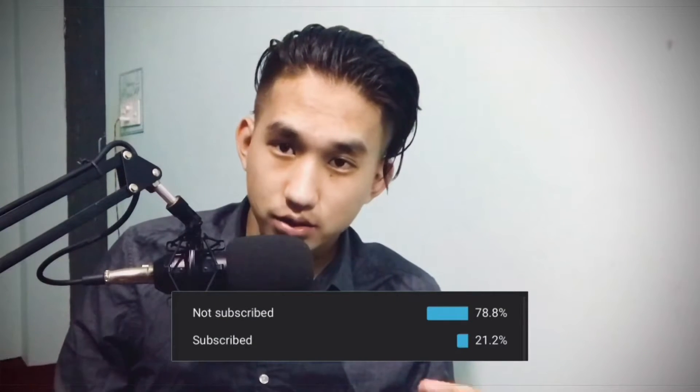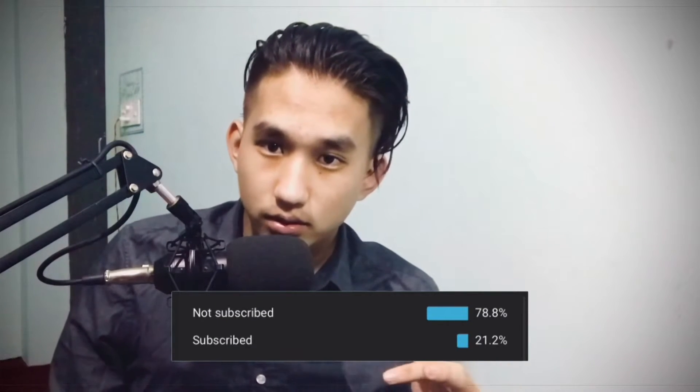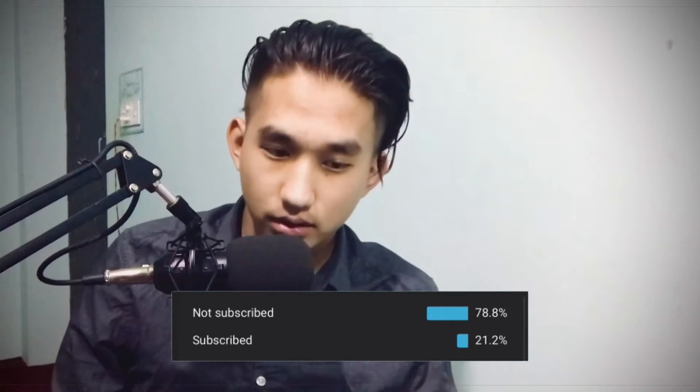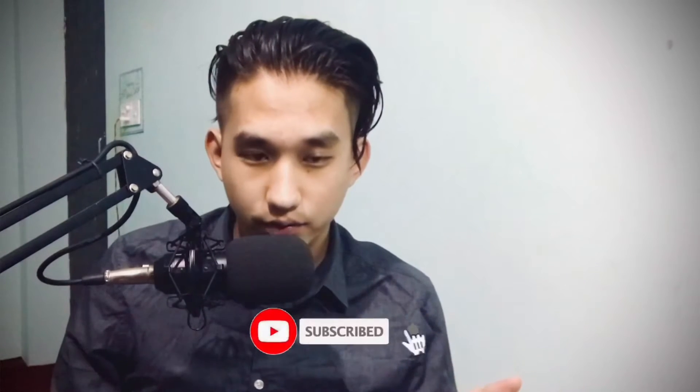Looking at my YouTube analytics, 78% of viewers are not subscribed to my channel. So please subscribe and hit the notification bell so you won't miss any of my videos in the future. If you like the video, leave a like, comment, and share. Let's start the video.